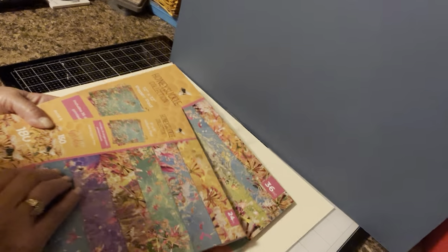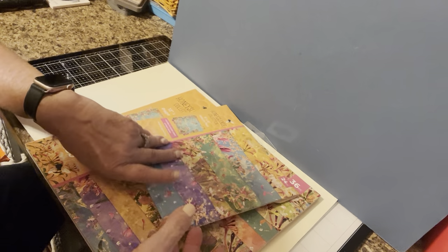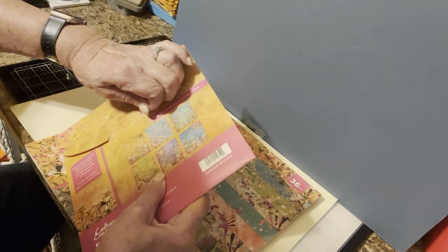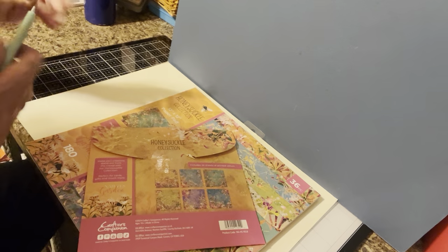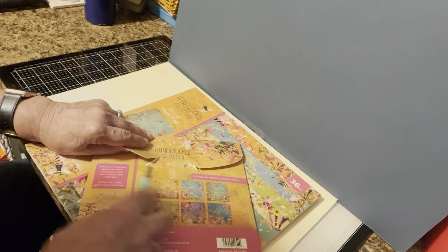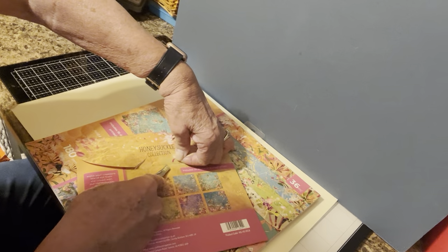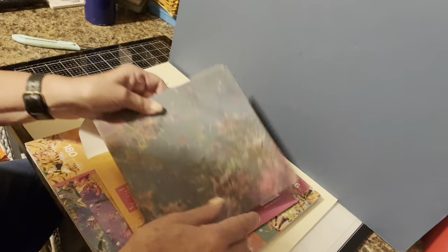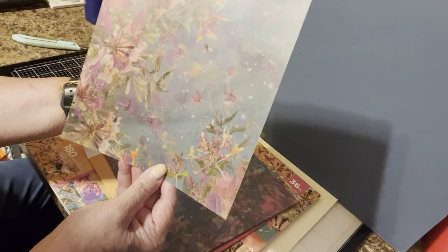Now, the other thing is I went to Joann's, and I know that they've been having a lot of sales. However, there really wasn't all that much that I was interested in. However, these papers were 40% off, and I didn't open this yet, but this is vellum. These papers here are vellum. Let me just open it — yeah, I haven't opened it yet, but they just look amazing. And these are vellum papers, and these are just beautiful. I knew that they would be beautiful. I'm sorry about the shadow.